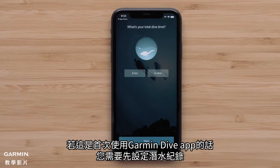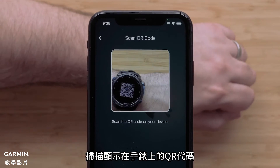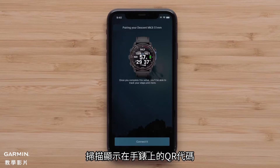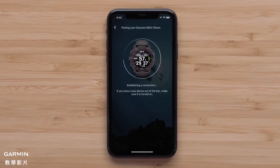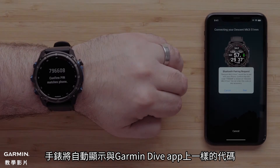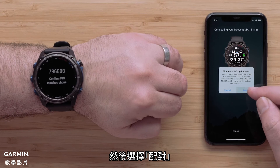If this is the first time using the Garmin Dive app, you'll need to set up your dive logs. Once prompted, select connect a Garmin device to connect the app with your watch. Then scan the QR code displayed on your watch. Now select connected. Your watch will automatically associate the code displayed on the watch in the Garmin Dive application. Then select pair.